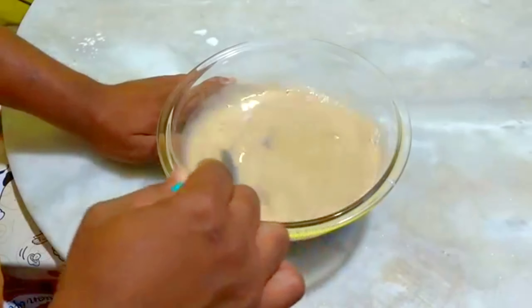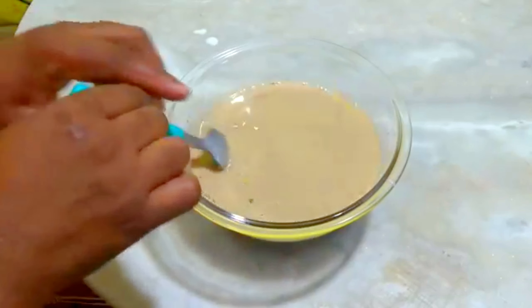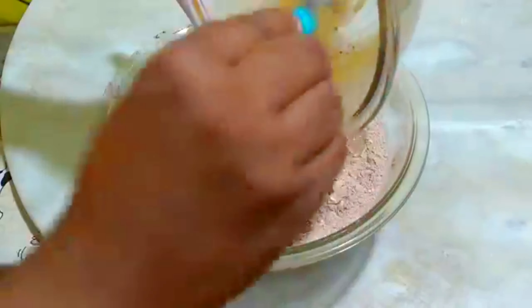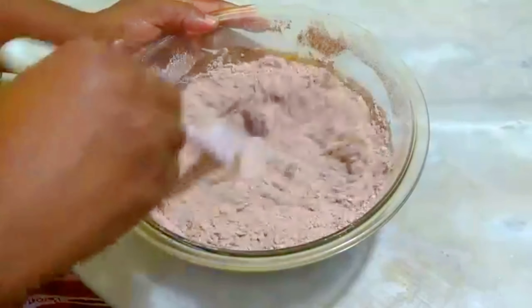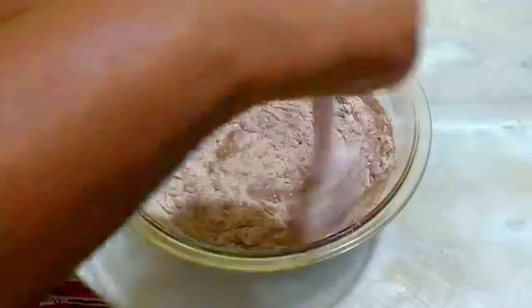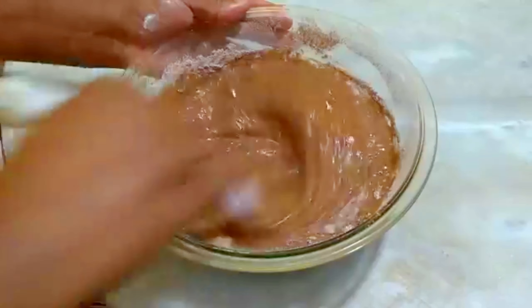Vamos misturando, e agora vamos adicionar essa mistura à mistura seca, a primeira mistura que nós fizemos. Pessoal, é muito facinho — não é preciso de batedeira, não é preciso de nada. É praticamente só misturar os ingredientes. O pão de mel não precisa de batedeira, é só misturar, que ele já vai estar pronto. Fica uma massa bem bonita.